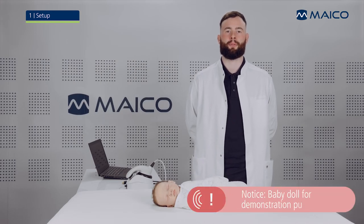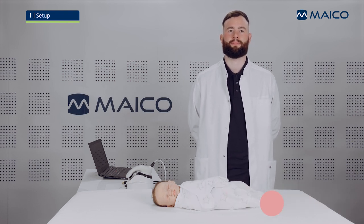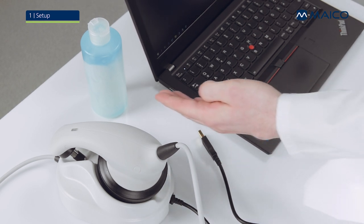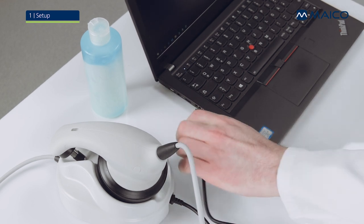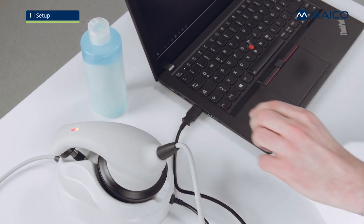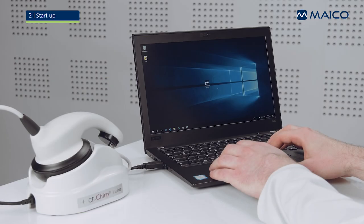This video will show you how to perform an ABR screening using the MAKO MB-11 Barafone. You will need the MB-11 Barafone, electrode gel, and a battery-driven laptop. Connect the MB-11 Barafone to your computer using the USB cable, then start the MB-11 software on your computer.